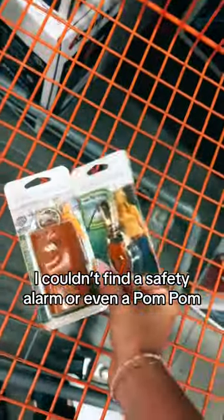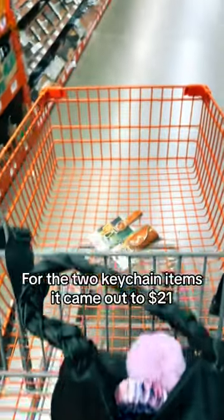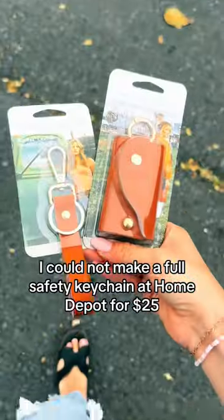I couldn't find a safety alarm or even a pom-pom. For the 2 K-Cane items, it came out to $21. I could not make a full safety K-Cane at Home Depot for $25.